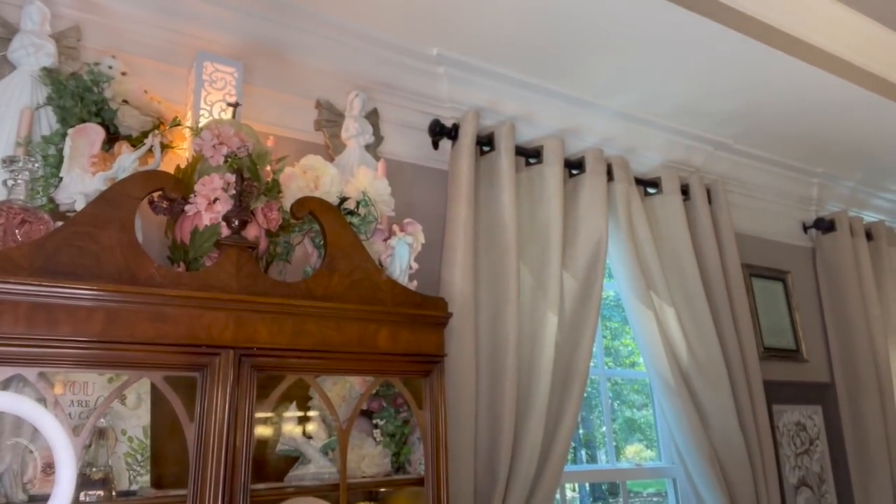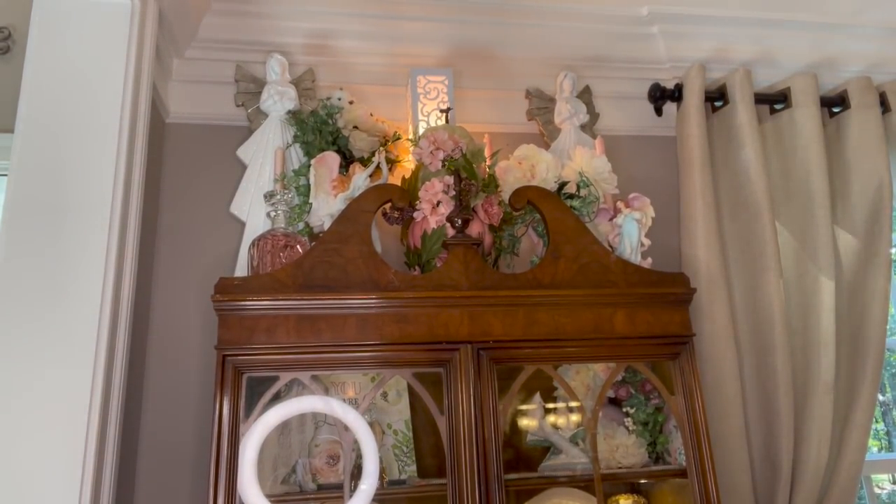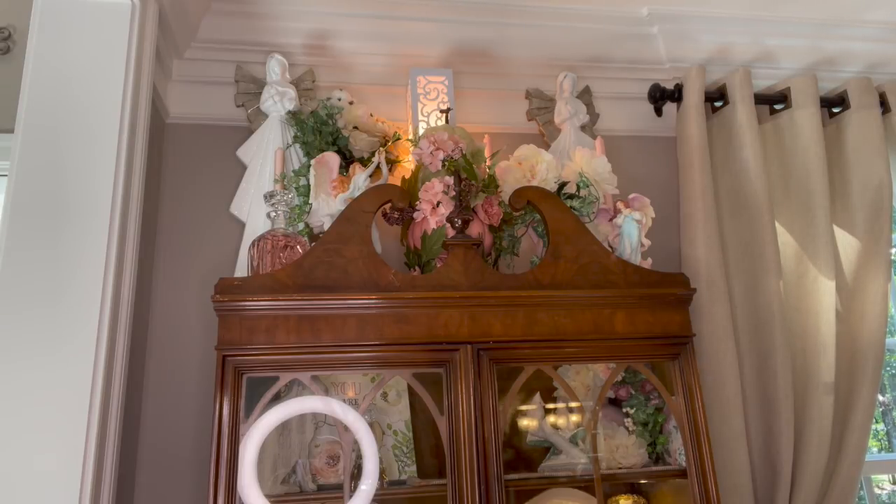Let me tell you a little bit about this hutch. This hutch was my grandmother's — my mom's mom's — and she is the one who passed a lot of furniture down to me. I have this hutch, a secretary that you'll see next week, and a little coffee table she handed down to me. I also used to have a four-poster bed, but it finally bit the dust a few years ago. She used to keep Fostoria crystal in here all the time — a beautiful set of Fostoria crystal — and I actually have that Fostoria boxed up and put away.